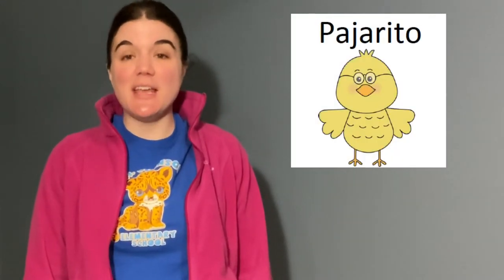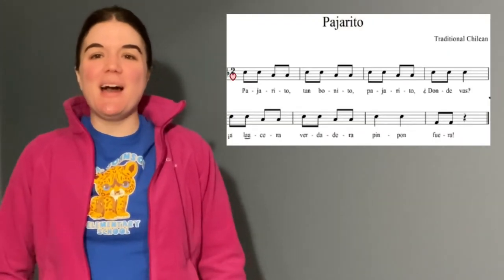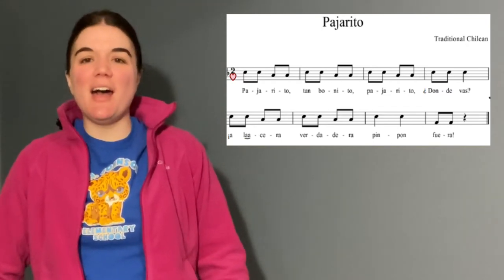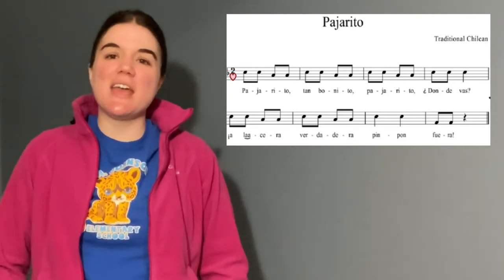Okay, second grade friends. We're going to be singing the song Pajarito, which is a new song for us. And I want you to just tap the beat as you listen to me sing. Listen to my song and tap the beat. Pajarito, tan bonito. Pajarito, ¿dónde vas? A la acera verdadera. Pimpón fuera.